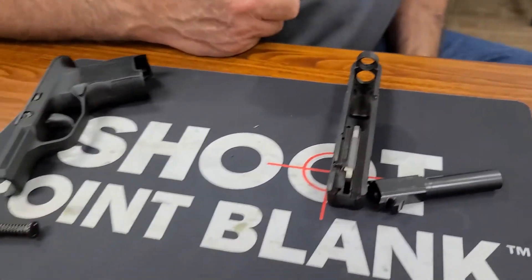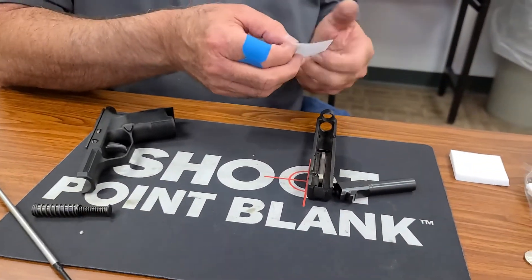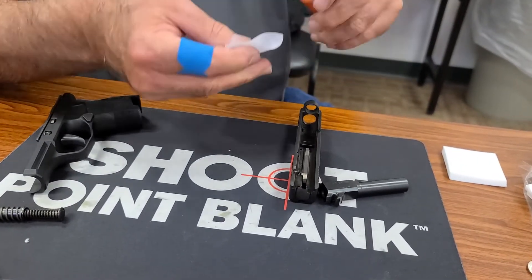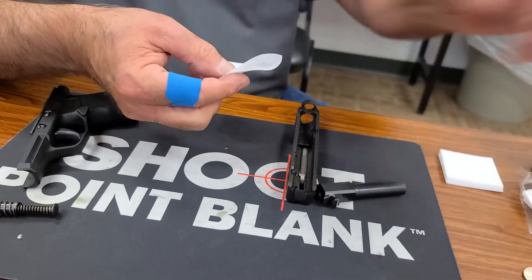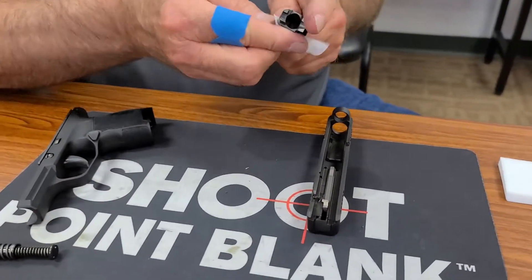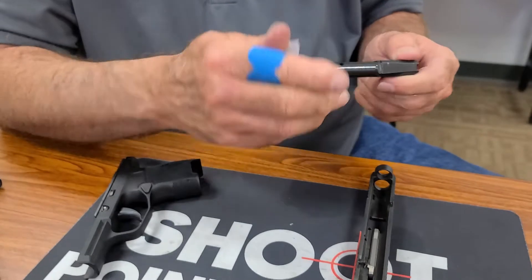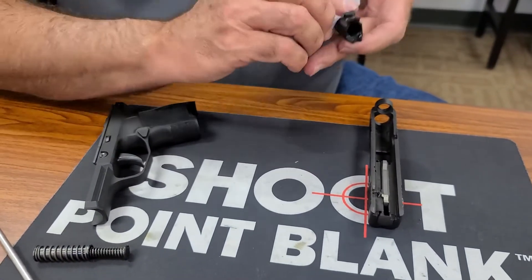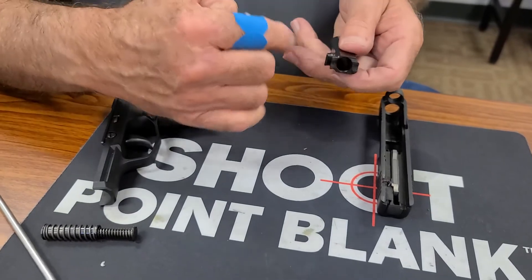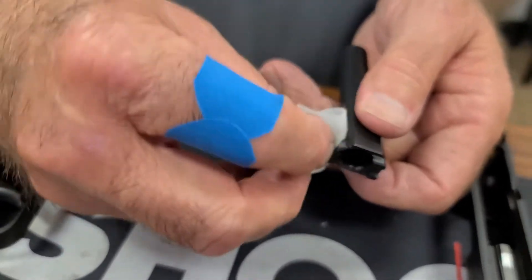So now we've got to oil it. I'm simply going to take a patch, saturate it with some oil — and it needs to be a good gun oil, not sewing machine oil or WD-40. And I'm just going to coat this barrel on the outside. We don't want it to rust — you may put this up and not shoot it for a couple of months. This area right here is a pivot point, so I'm going to make sure that gets a coating of oil.